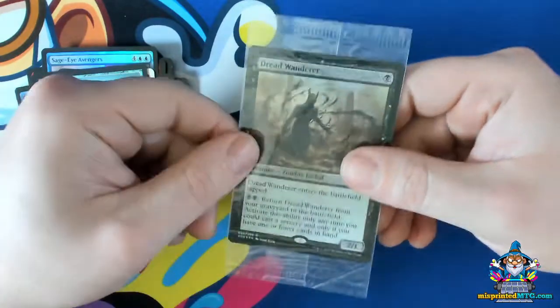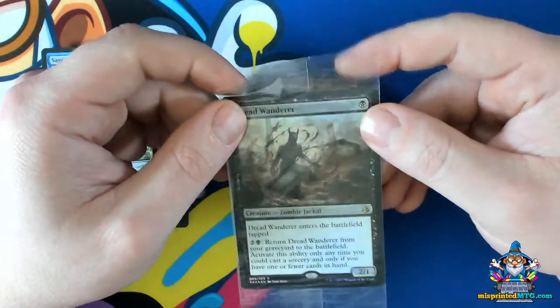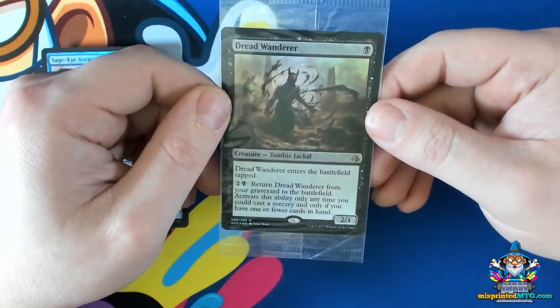If this card was removed from the packaging, there would be no way to distinguish it — and it would have basically no value.